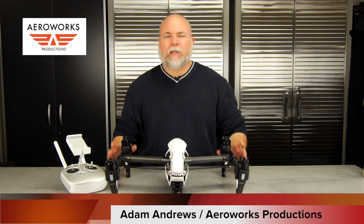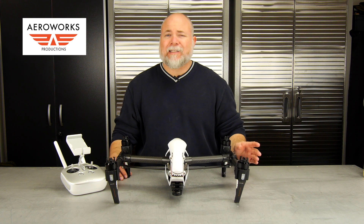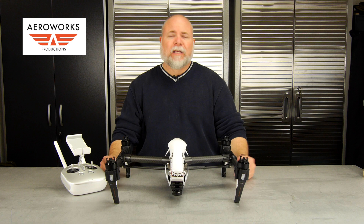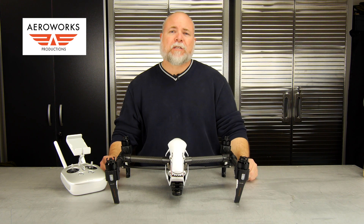Hey guys, Adam with Arrowworks Productions. Today we're going to be talking about a really cool special product for the Inspire 1 drone. This is specifically designed for those people who are interested in a payload drop system — maybe you're in search and rescue or maybe you just want to drop packages. This particular product came to us all the way from Slovenia, so it came a long ways to get to us.